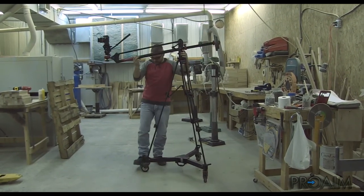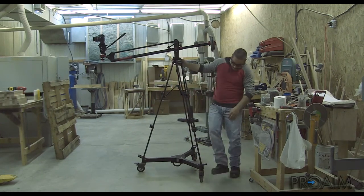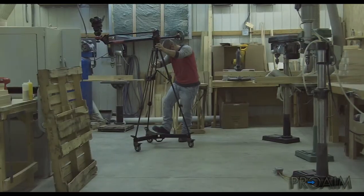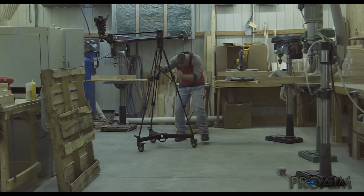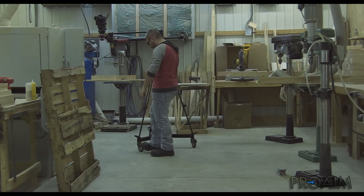Once your setup is done and you have balanced your jib or crane with all the weight, you don't want to disassemble the whole thing if you want to move the rig. By simply unlocking the wheels, you can move around the dolly without effort. When you're ready to shoot again, lock the wheels and you're ready to shoot safely.